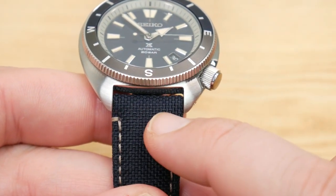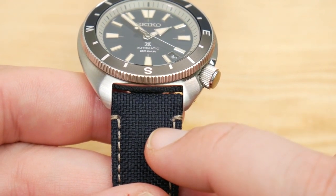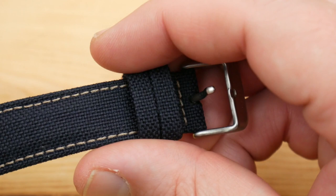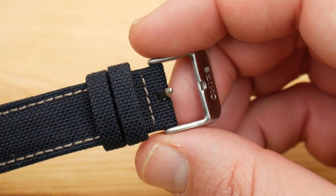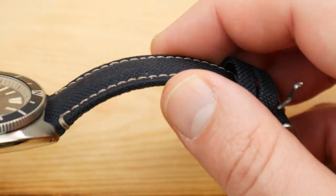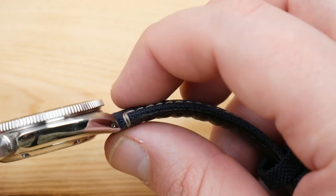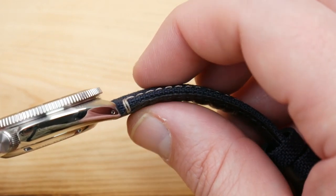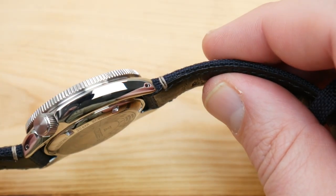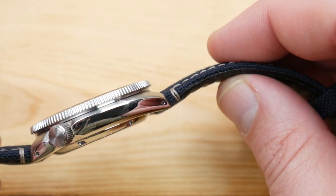The lug width is a standard 20 millimeters, so no issues with strap changes — and you probably will want to change this strap. It's not awful, it's just not my favorite. It tapers down to about 17 and three quarters and then back up to 20 or 22 for the buckle itself. This reminds me of the canvas straps they've used on past field watches, except this one has a little more padding at about five millimeters thick as it enters the lug. Honestly, it's just a bit stiff — an easy strap swap is really going to be the way to go.